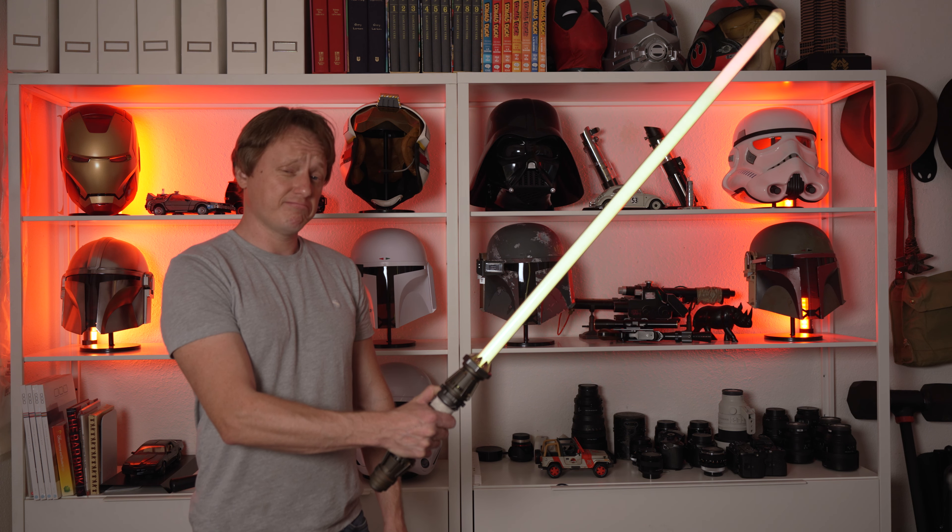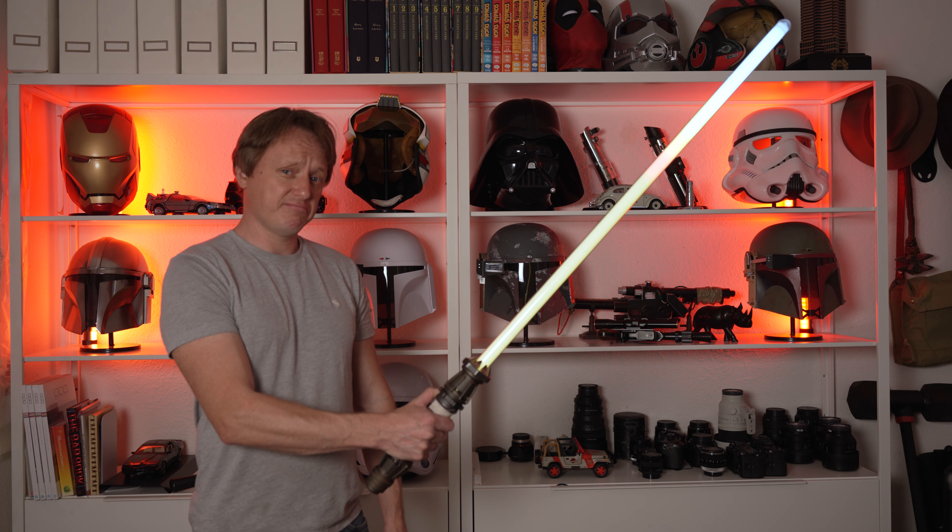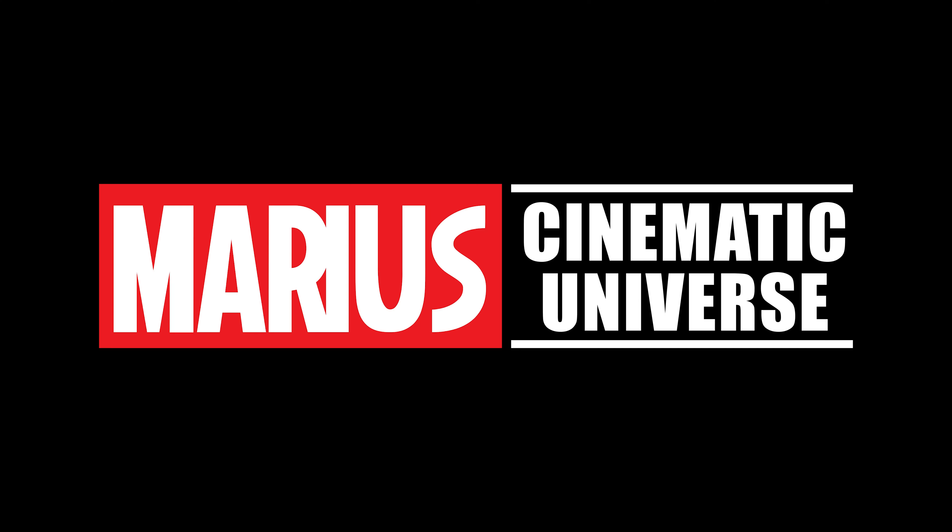Today we're talking about the Rey Skywalker Saber. Welcome back to another episode of the Marius Cinematic Universe with me, Marius. Today we are talking about another lightsaber — well, not another lightsaber. This is our first lightsaber on the channel, actually. It is the Rey Skywalker lightsaber from Black Series. Let's open her up.